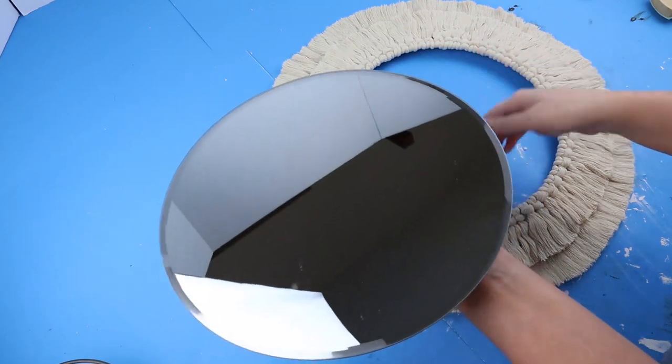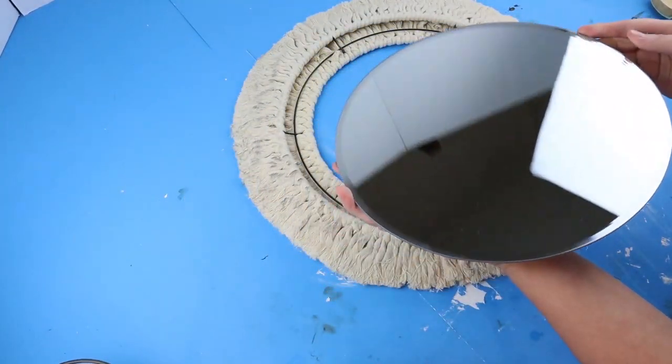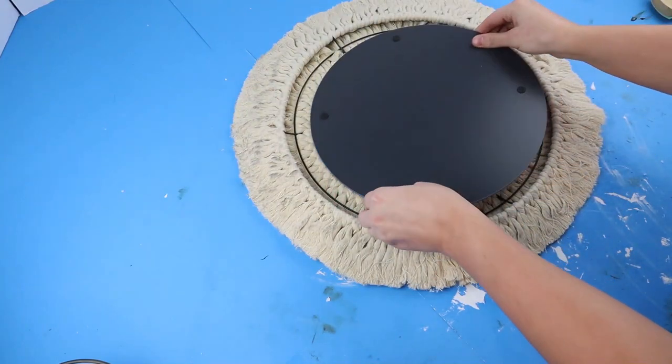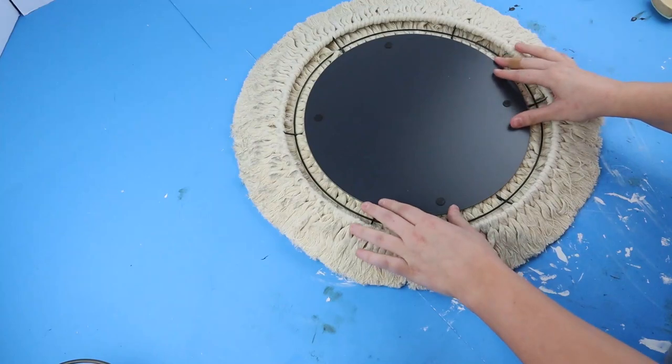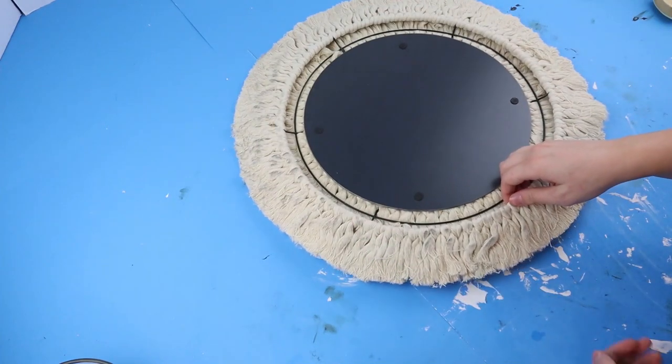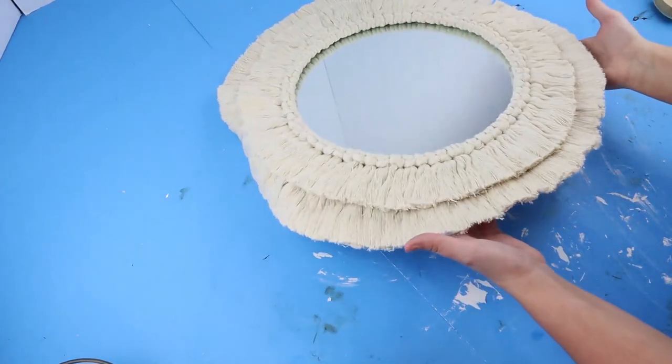Now it's time to add the mirror, so I flipped the whole thing over and I'm going to be running hot glue along the whole entire middle and then placing the mirror on top. To hang it, it fits perfectly on the very outer ring so just put a nail and you can hook it right on.